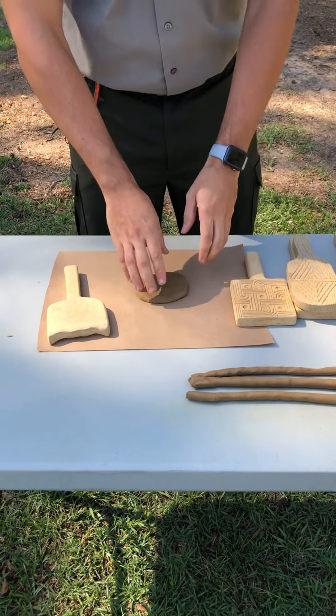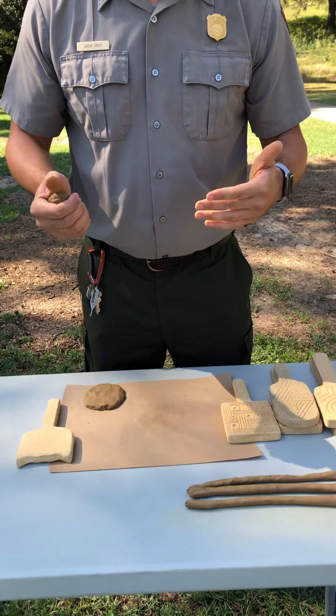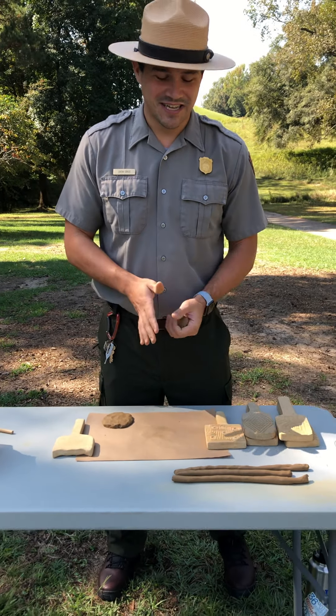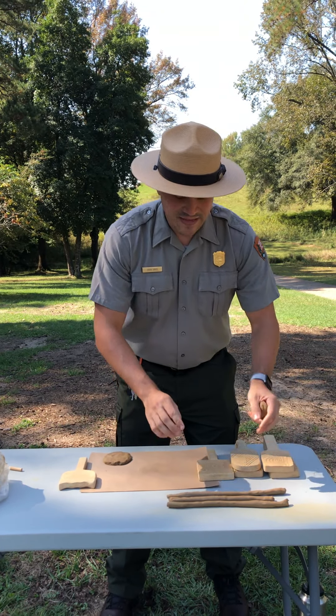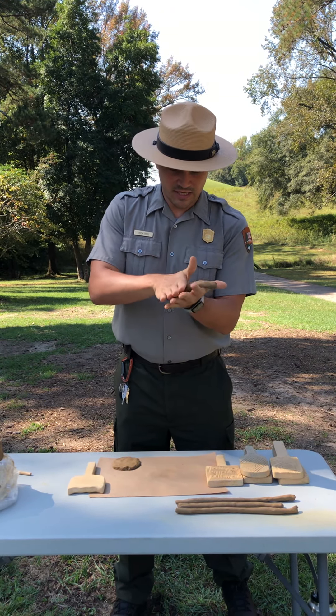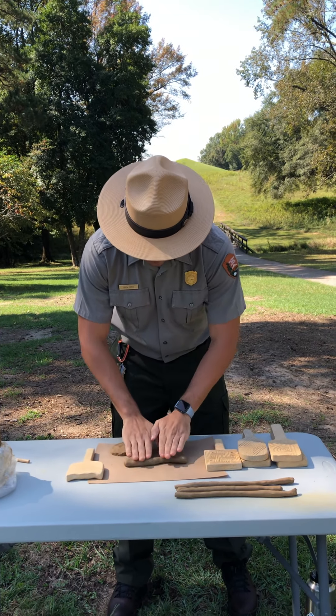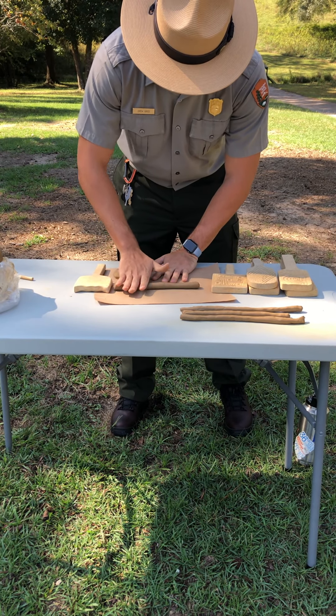Now we are going to make a couple of snakes — just a couple of tubes that are going to be the walls of our pottery. As you can see, I am just rolling it in my hands and also on this piece of paper to make it a long snake.